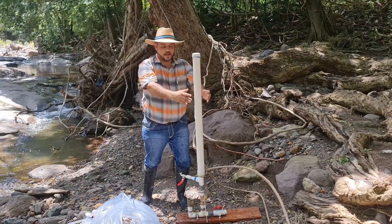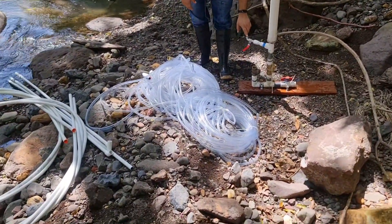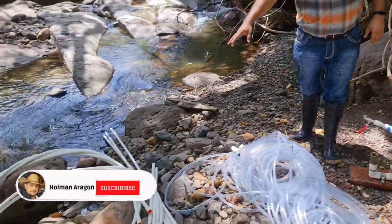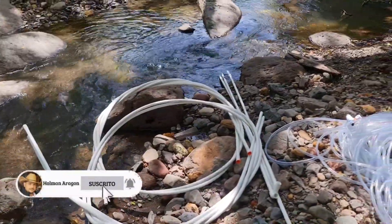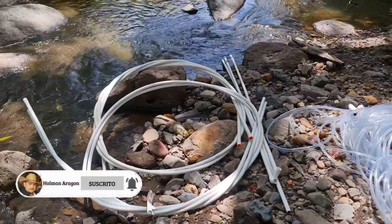It is a one-inch PVC RAM with a two-inch pressure chamber, one meter of head. 120 meters of transparent hose, five half-inch PVC pipes, six meters long each. We proceed to assemble 30 meters of fall lane.